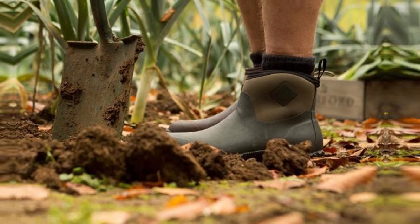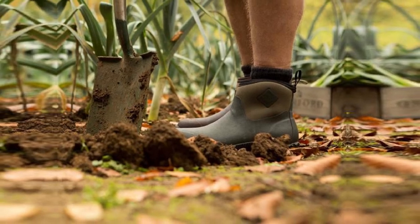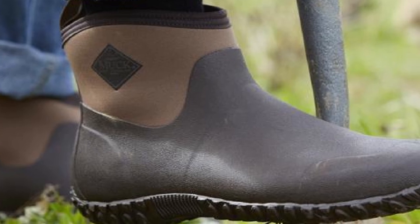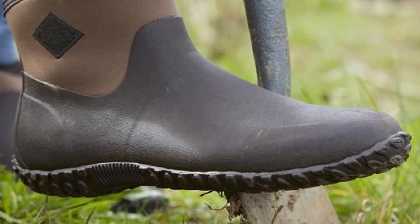These boots are best in moderate weather — they are not made for extreme cold or heat. These boots come in black, moss/green, black/otter, original black, Realtree Extra, bark/otter, and original black/otter.